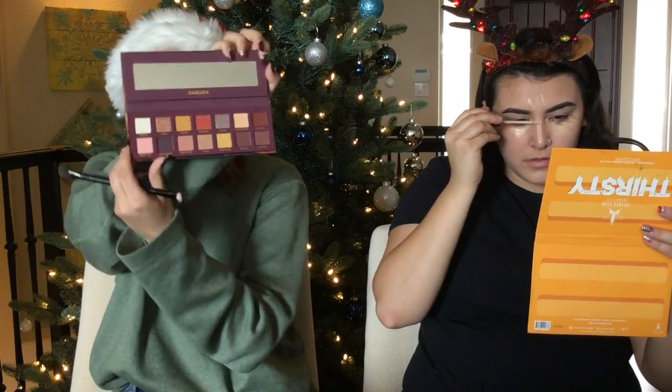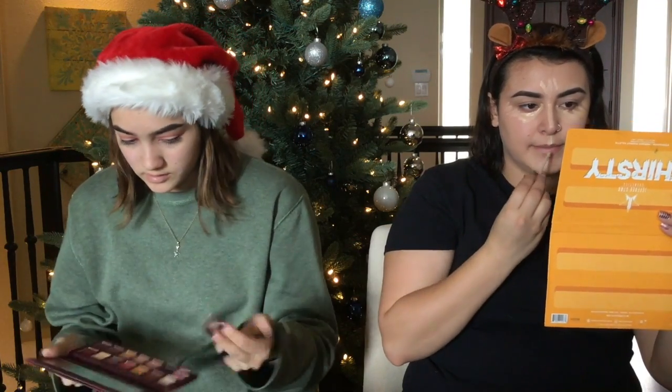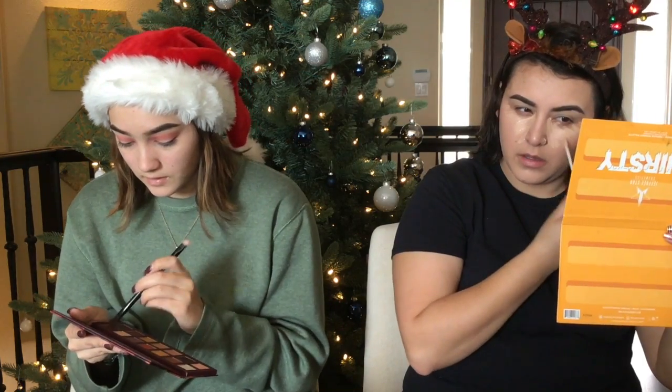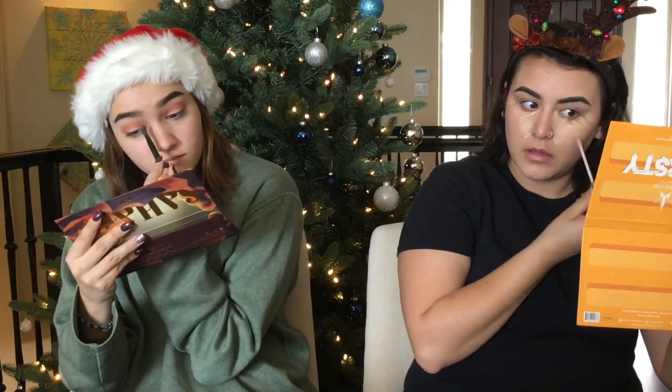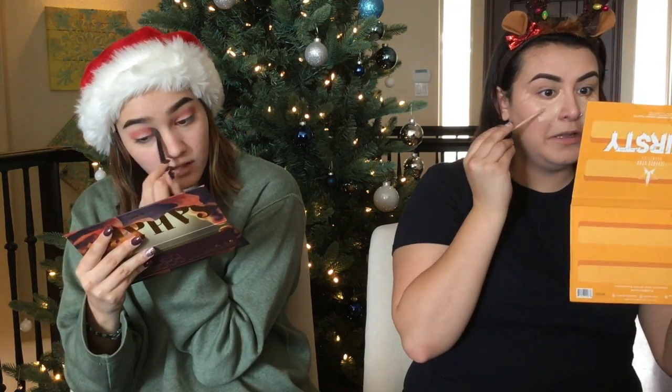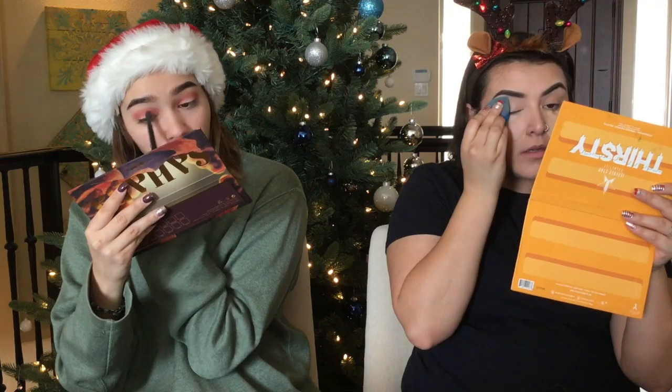I'm going to use Hot Spell — this orangey color — going on top of the red to make it a little bit more brownish. I usually never do foundation if I do my eyes. I don't do concealer and everything. I just do my eyes like this and then put bronzer, highlight, and blush — and that's it.